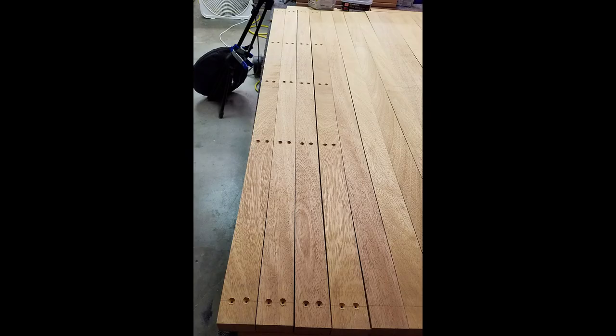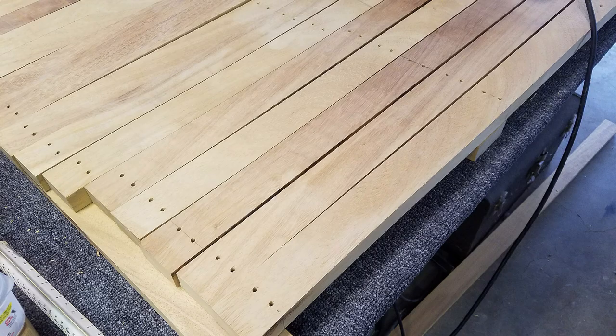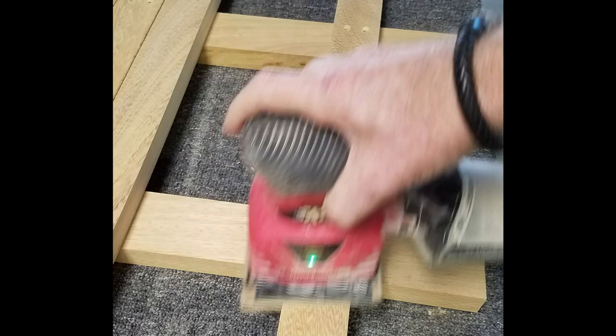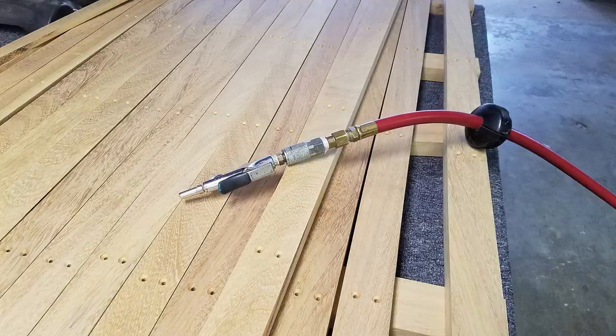This shows some of the holes countersunk. Once you have them all drilled out and the bottom holes cleaned up, it's time to start finishing. First, erase all the pencil lines using a plastic-type eraser that leaves no residue. Then sanding starts — you want to make sure you don't have any splinters, because the last thing you want in your shower is splinters in your feet. When you're done, blow off all the sawdust with an air compressor and wipe it down with a tack cloth so you don't get any fuzzies in your finish.